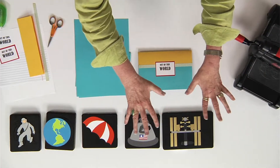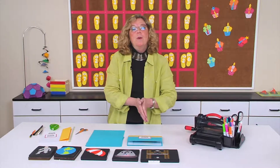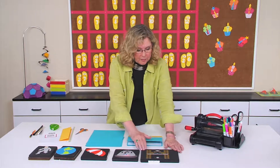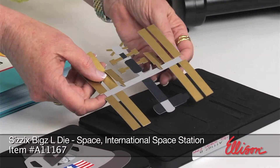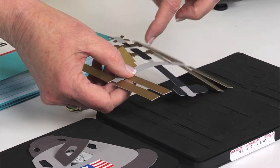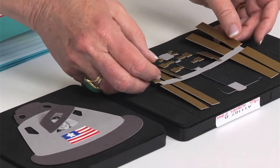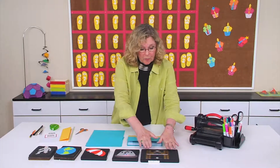I have on the table some different dies that are space-related, and we're going to see how fun it is to put them into a pop-up report where they look like they're floating in space. The first one is the International Space Station — when I hold it up, you can see it's got the solar panels. Even these two loose panels are meant to rotate in order to face the sun. It also has all the places for the different docking stations, and kids can look that up and figure out where the docking stations are for the different space vehicles.